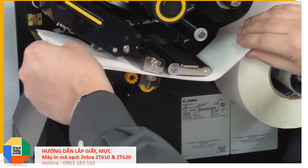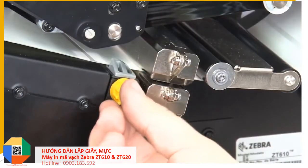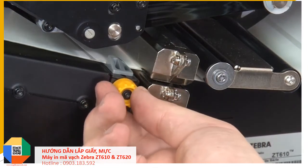Continue feeding the media through the media sensor and under the printhead. Turn the media guide knob clockwise until the media guide touches the edge of the media.